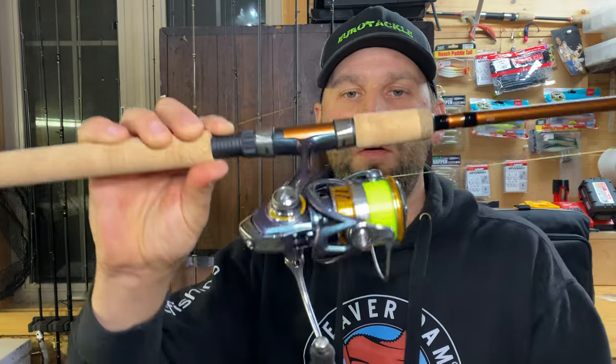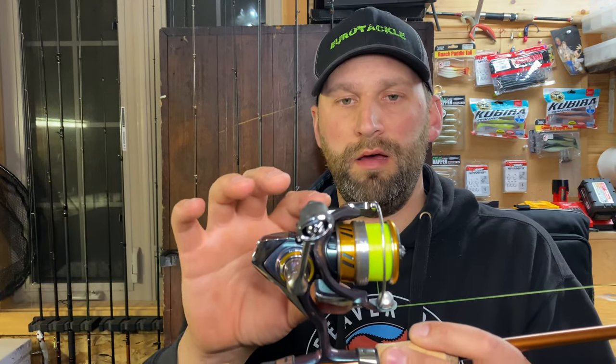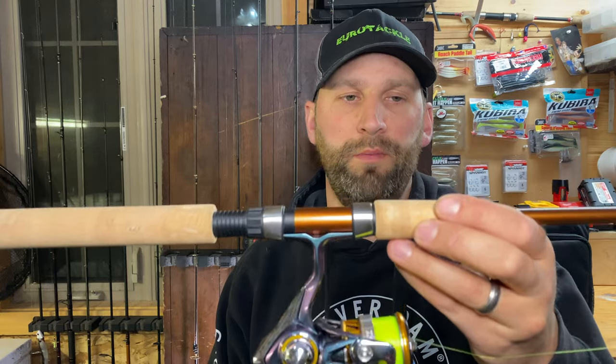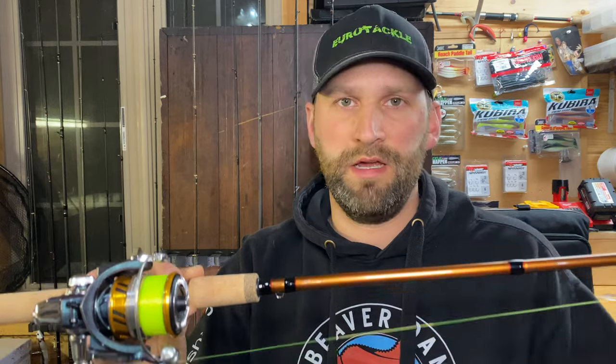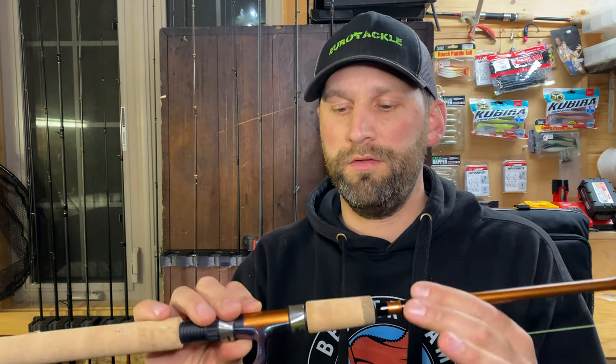The reel I've got on here is the Daiwa Regal 2500 — super good drag, basically 100% anti-reverse, butter smooth drag, super reliable for the price. That's what I've been putting on most of my rods lately. On there I've got Sunline float line — good tough line, casts really well, and if I decide to fish floats I can use this for that too. With a spinning setup you can fish it like a fly rod, drift and swing, or fish floats like a centerpin rod.